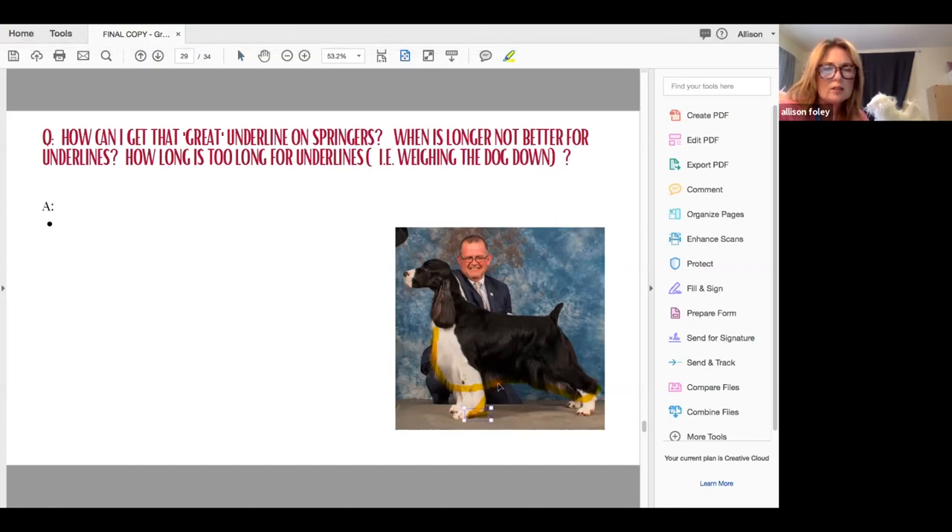The underline should be nice and curvy — you can't have a straight line and then a curvy line; they have to correlate. Having your dog properly stacked always takes two people to do the underline. And longer is never better, because longer weighs things down — you want to have that daylight underneath your dog.